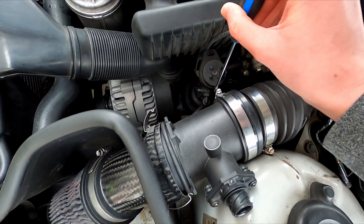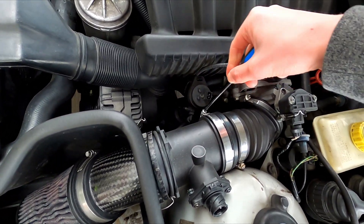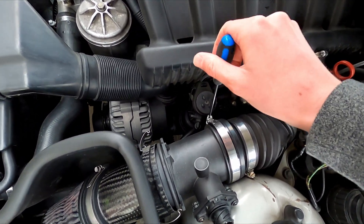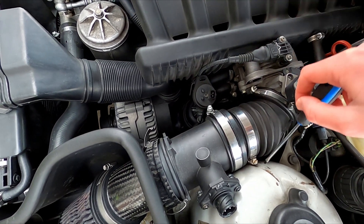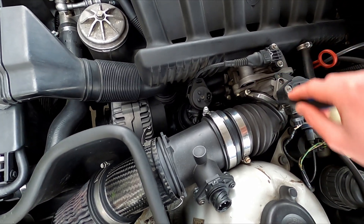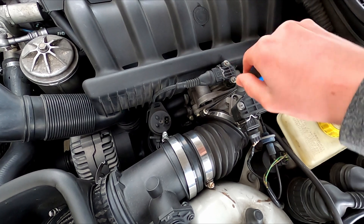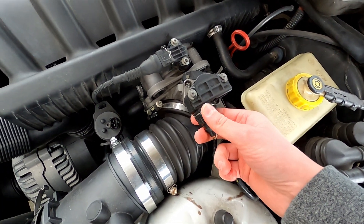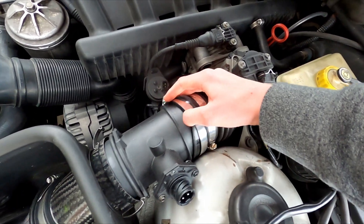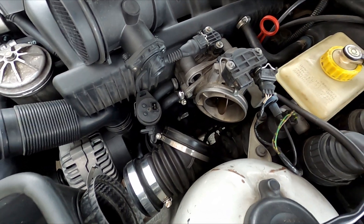Now that's disconnected, your next step is to pull your mass airflow sensor out. Take a flathead, phillips, or socket — it doesn't really matter — and get the clamp off. If you have a stock car you won't have this weird adapter; it'll just be the standard piece. Take the intake boot off. To get the intake boot off, you'll also disconnect this by pushing down the middle clip and pulling it out.